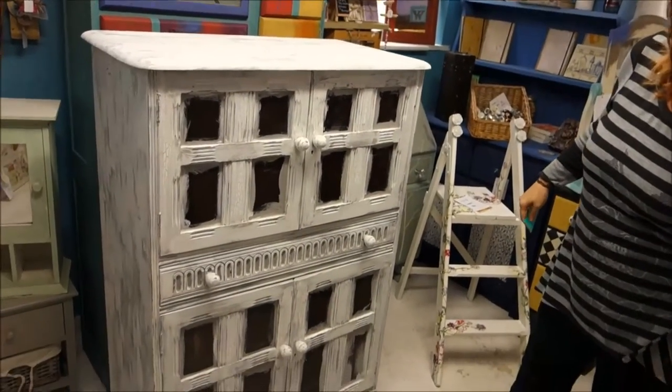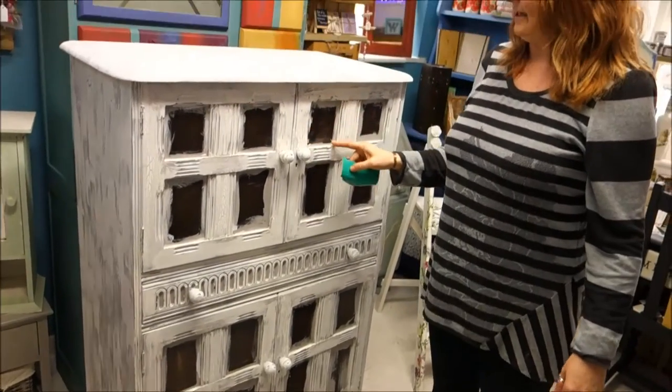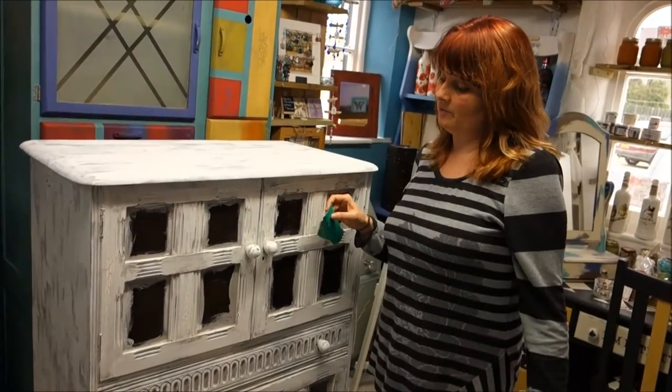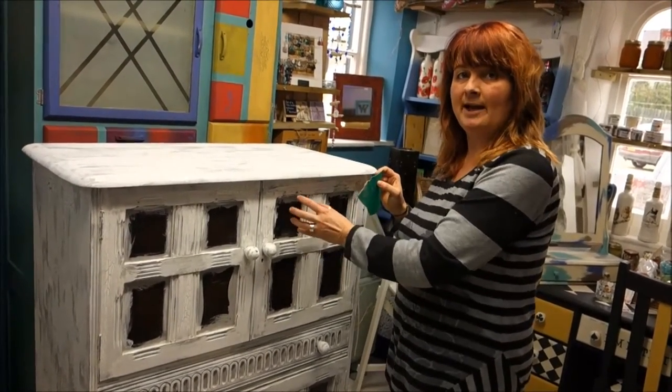Quite pleased with the effect so far. Now we've got to crack on and measure all of the sections to put the decoupage wallpaper in. I should be using some PVA glue - once we've done a bit more I'll show you how we're going to put that in place.